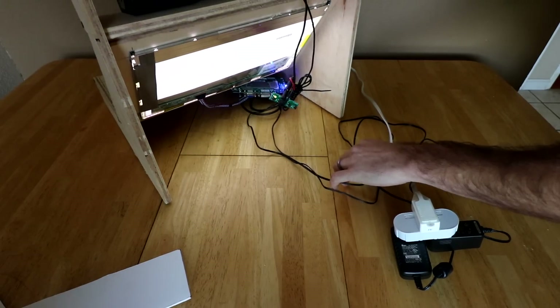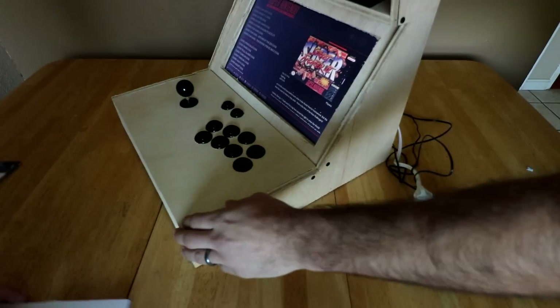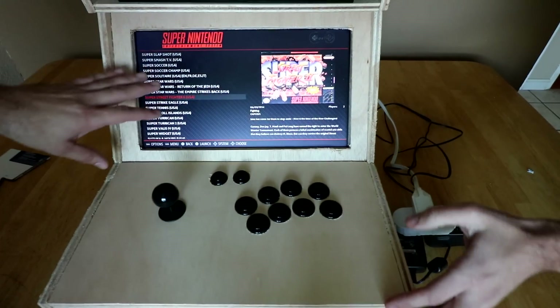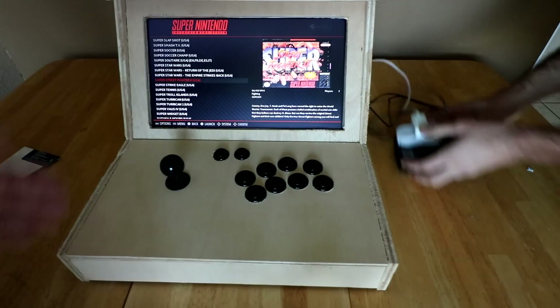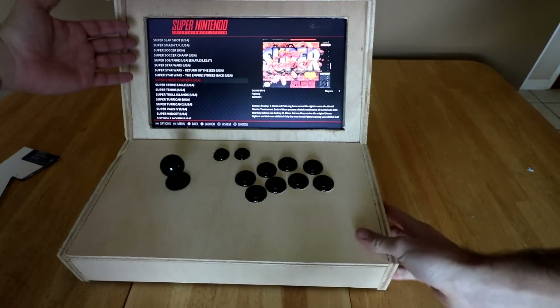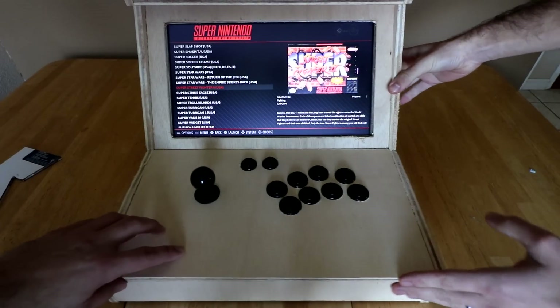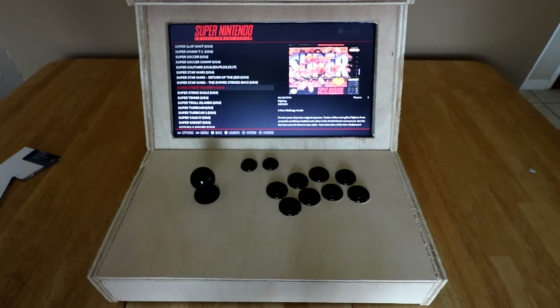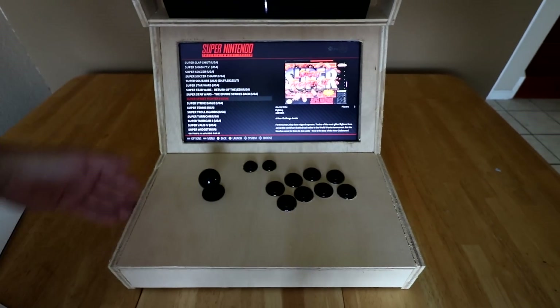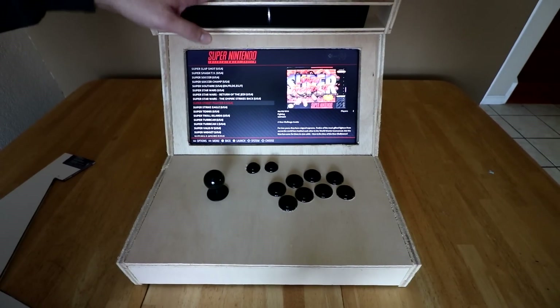We got the monitor for free. If someone has a broken laptop with a 15 or 16-inch monitor, it might actually be cheaper to buy a broken laptop and reuse the screen than buying a screen from eBay or Amazon. And it's a good-sized screen. We're going to probably make another one — I'm going to throw my old Pi 2 in this and make it kind of like a beat-em-up. We're probably going to get a carbon fiber overlay.